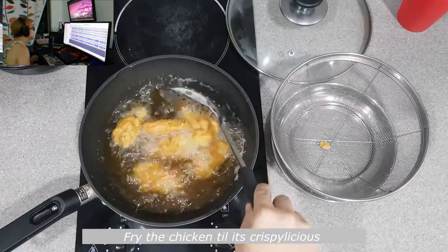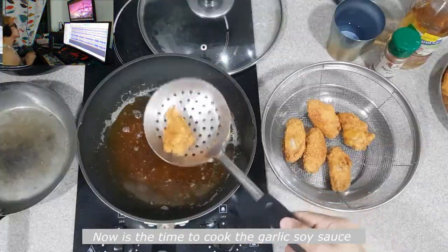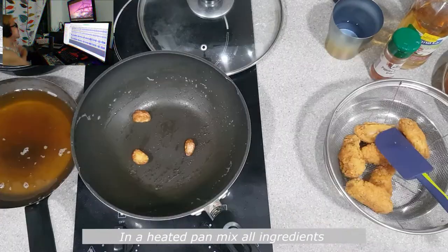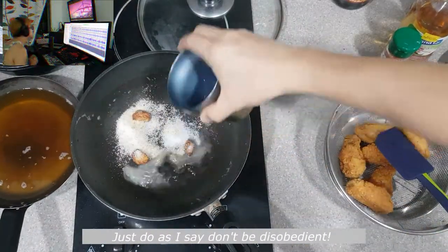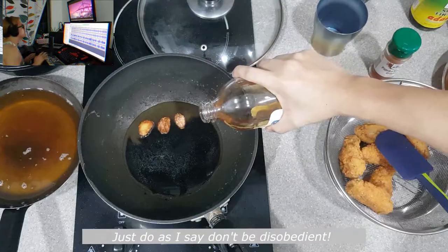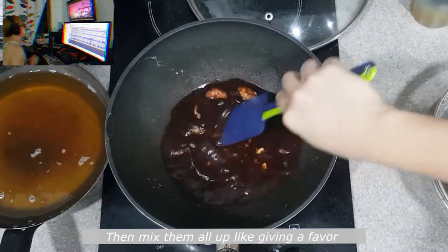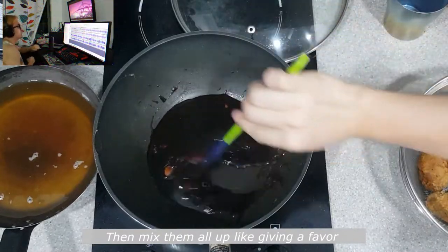Preheat the oil to 180 Celsius. Fry the chicken till it's crispy-licious. Now is the time to cook the garlic soy sauce — trust me after this you'll feel like a boss. In a heated pan mix all ingredients. Mash the garlic to infuse the flavor, then mix them all up.